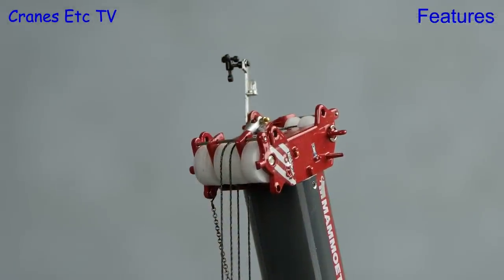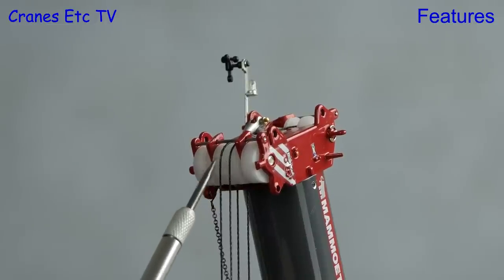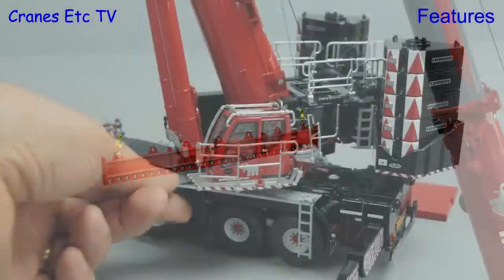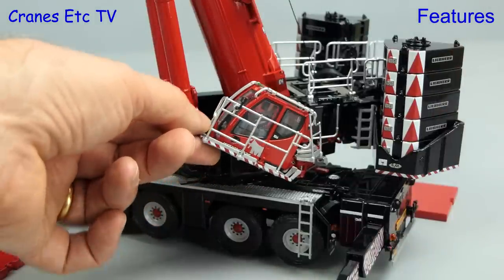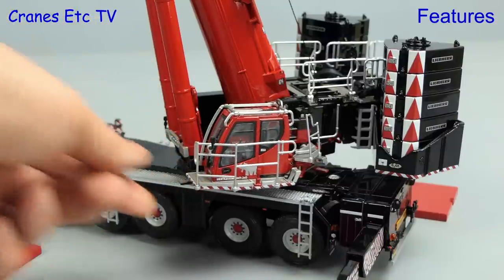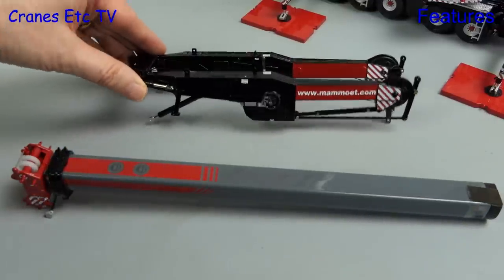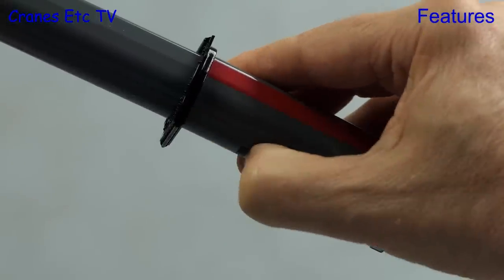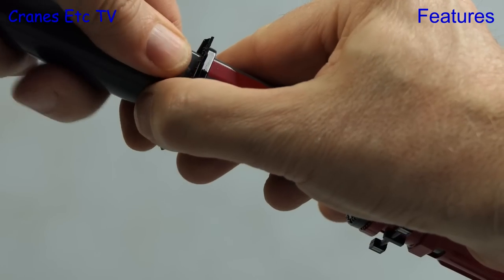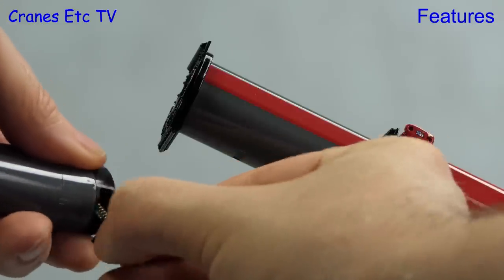One thing that doesn't work quite so well is the hoist rope on the pulleys — the groove is a bit too narrow, so the rope sits on top and comes off easily. Yet another inclusion is a lifting beam with shackles to fit the chains to. The crane cab tilts very well and is poseable in any position. For a big configuration change we'll add the T5 boom and TY guy. To add the T5 boom you take out the top section of the existing boom by pressing in the spring clip and carefully removing it — just make sure the spring clip doesn't fly out.